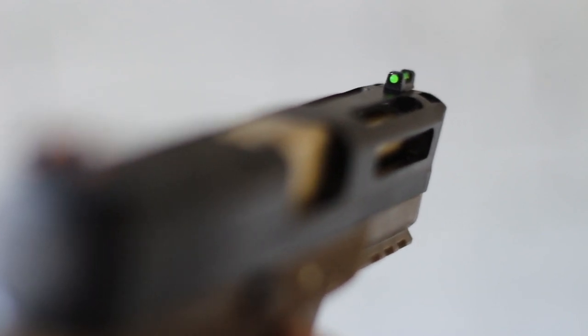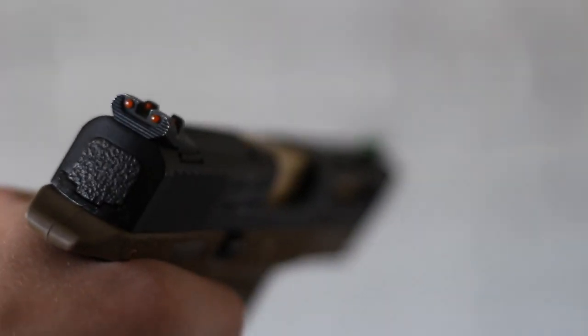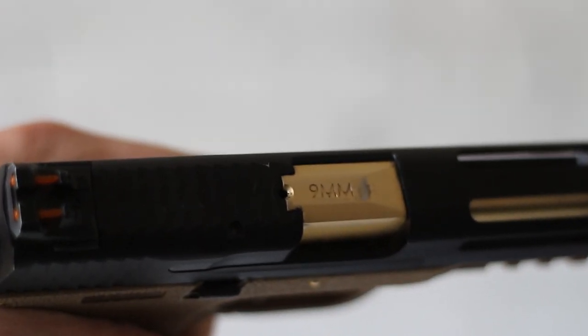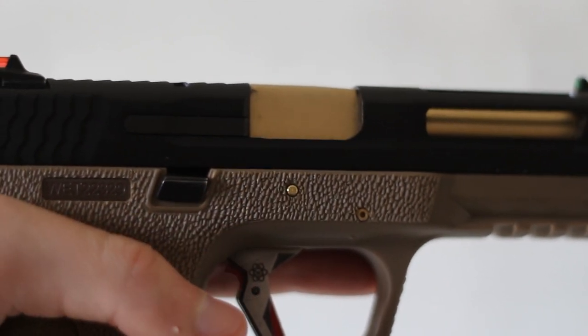You have a salient arm style slide with cuts away in the front, which reduces weight and looks pretty cool. You have stippling on the rear of the slide, making it easier to cock, especially if you have slippy hands or gloves on. And of course you have all the stippling on the lower polymer receiver.